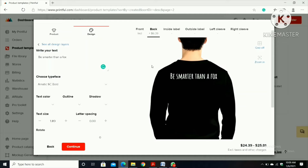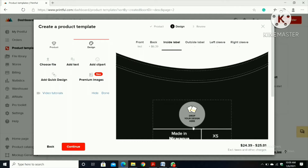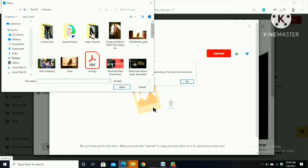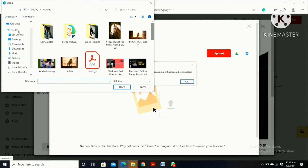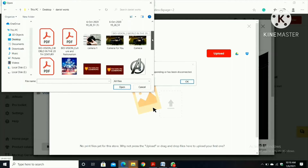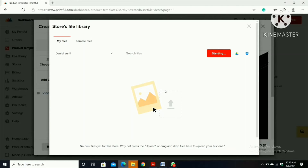I'll tell you about that later in this video. Then click 'Inside Label'. On the inside I'm going to put my design — upload a picture, then click your picture. I'm going to go to the picture on the desktop and click on it.